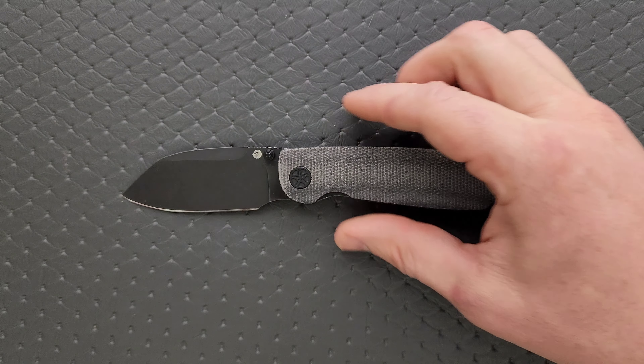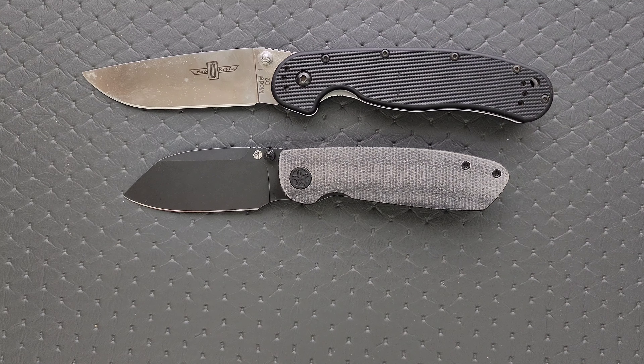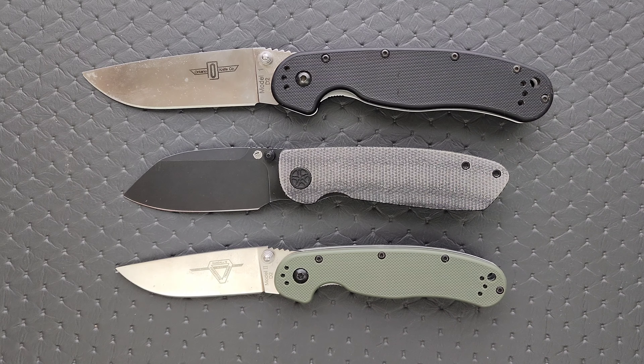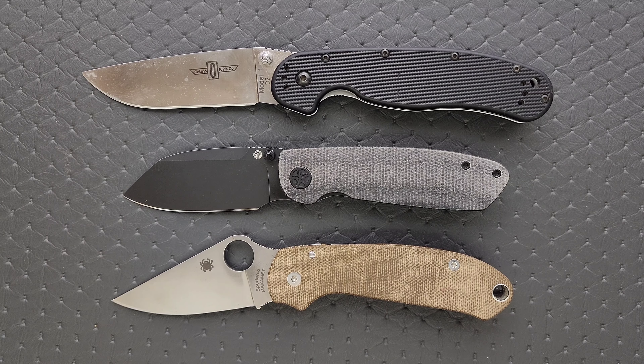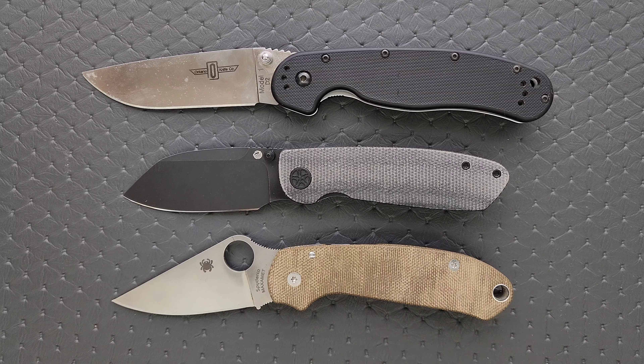Let's go ahead and do some size comparisons up against the Ontario RAT Model 1 and the Ontario RAT Model 2. You can see here it's got a little bit more height to it, but it is actually a little bit shorter than the RAT 2. Let's put it up against the Spyderco Para 3. I think this most closely stacks up against the Para 3 — it is a little bit shorter, but the hand positions are similar. The ergonomic idea of this knife is very similar to the Para 3.